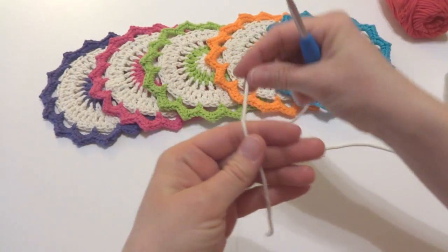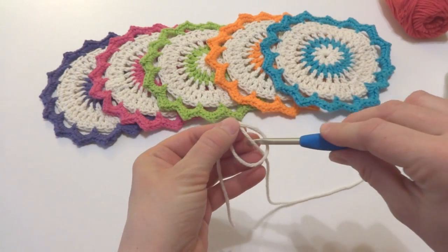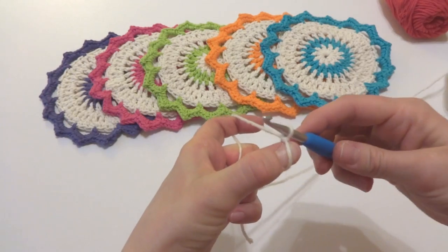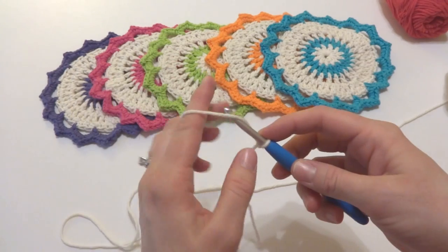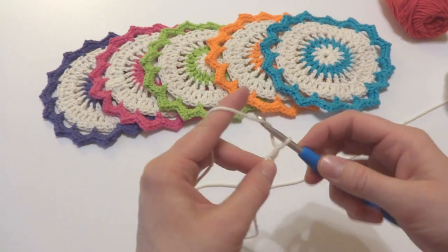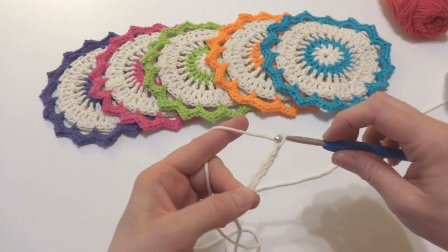To make a slipknot, wrap the yarn around your fingers to make a loop. Bring the yarn behind the loop, reach in with your crochet hook and bring up a loop. Go ahead and tighten that on. Next we're going to chain six. To make a chain, wrap yarn around the hook and bring it through the loop. One, two, three, four, five, and six.